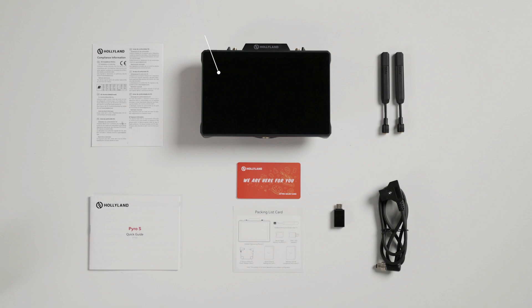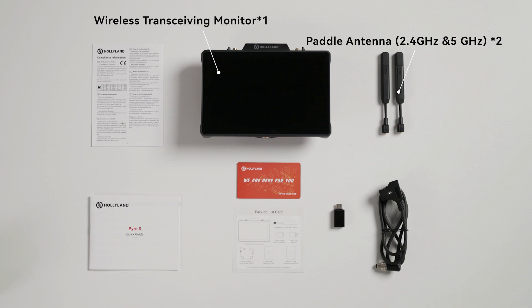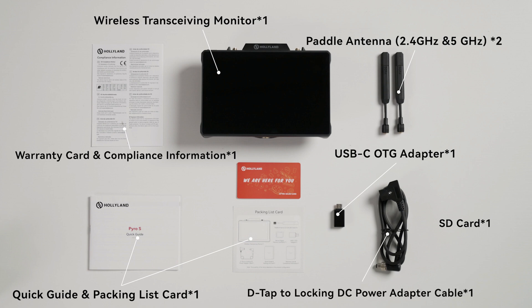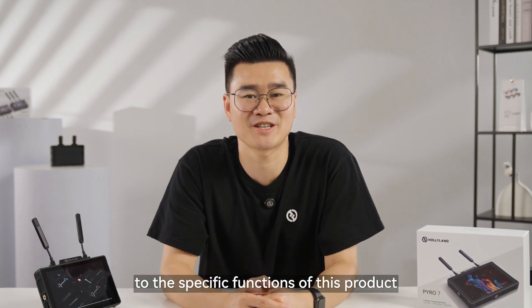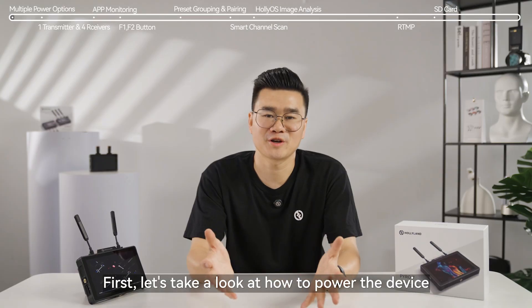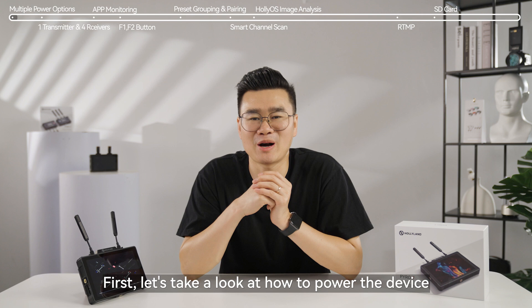Let's see what's in the box. Next, I will introduce you to the specific functions of this product and how to use it. Let's move on. First, let's take a look at how to power the device.